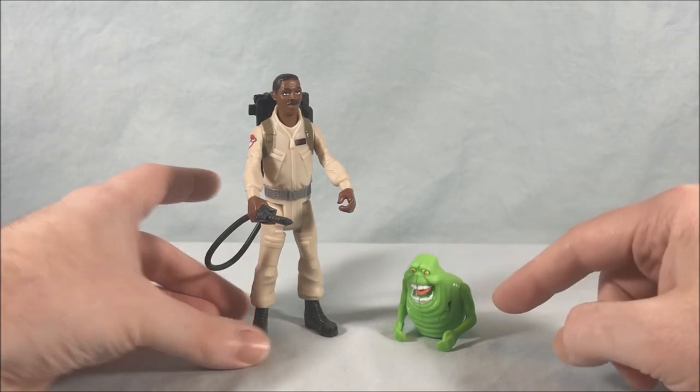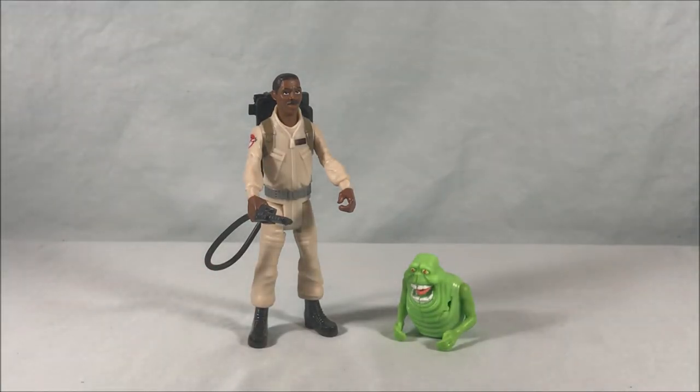Otherwise Winston's great — I definitely recommend him. If you can get him with Slimer I definitely recommend getting that version because you'll get a different ghost instead of one you probably already have. I think he's great, definitely check him out, and I think the line's been pretty fun so far. I'm interested to see what else we get going forward, probably some more releases closer to the movie which I believe is Thanksgiving. Let me know what you guys think in the comments below, please like, share and subscribe, and as always thanks so much for watching.